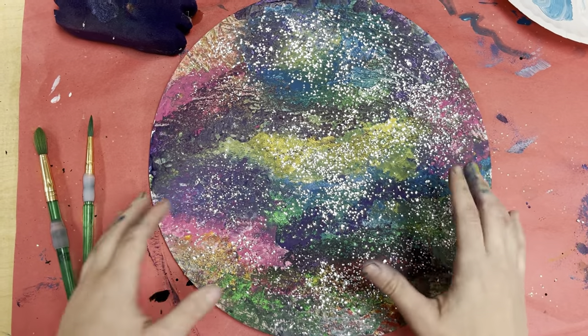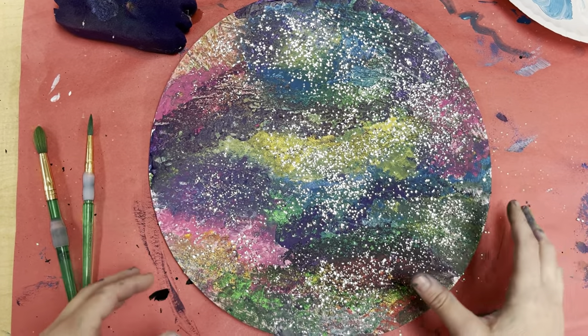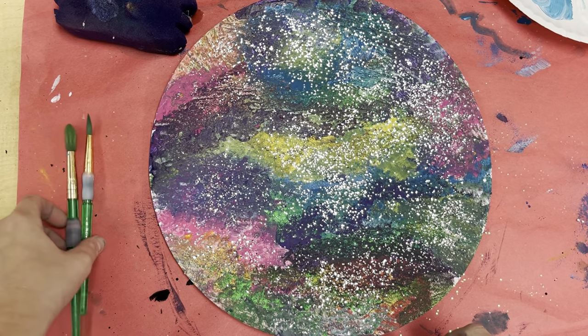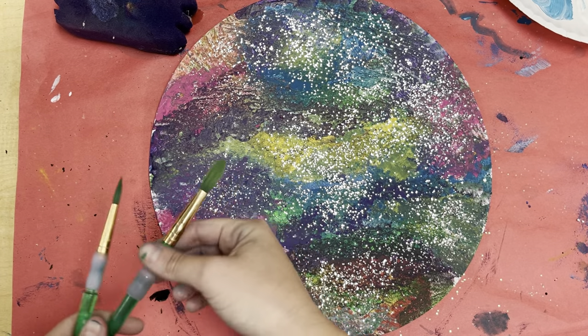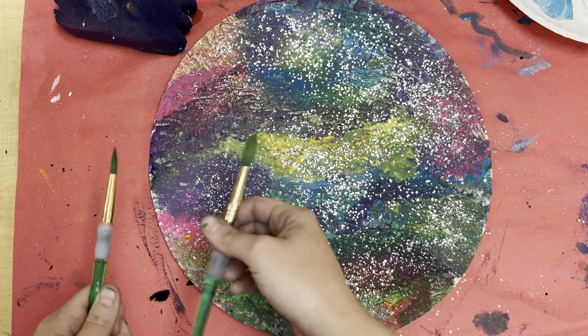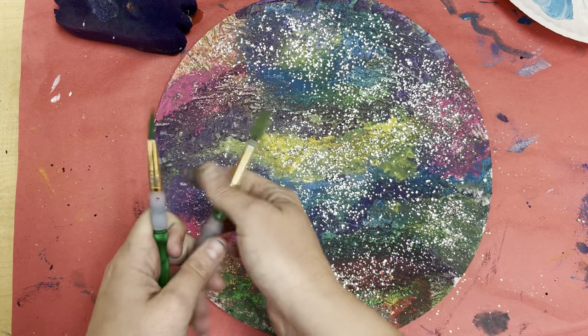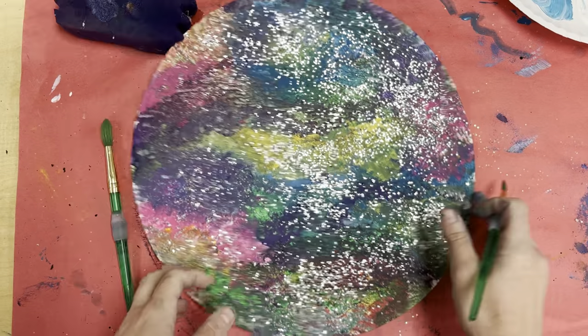Last time I saw you we made a galaxy together. Today we're going to be making a snowman on top of our galaxy using a technique called the dry brush. To do this you're going to be needing two brushes — one that's wet and one that's dry. Let's get started.